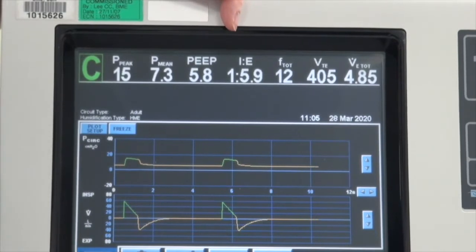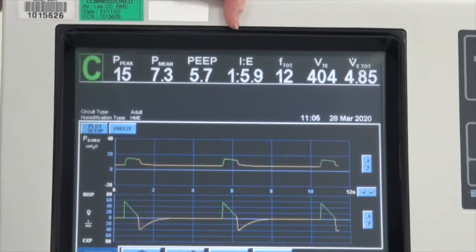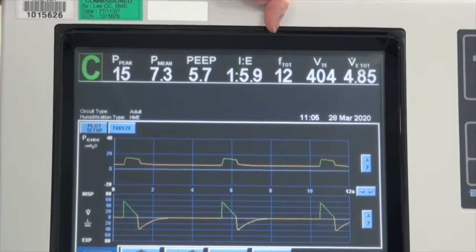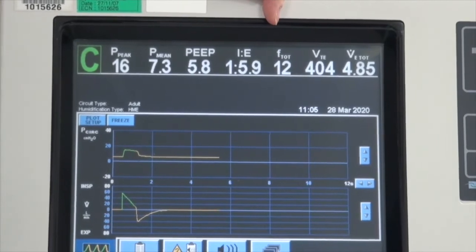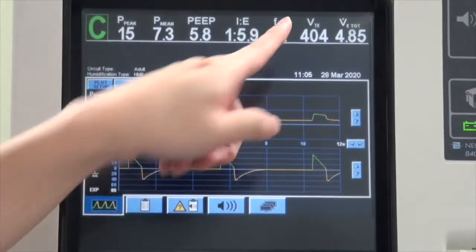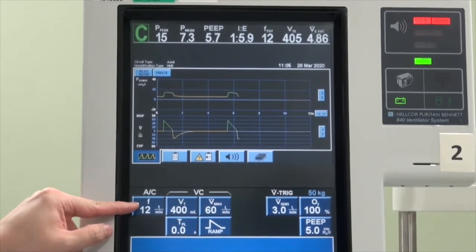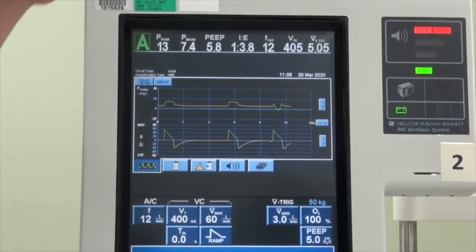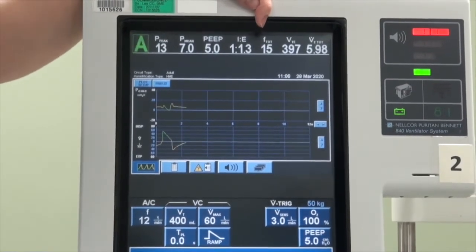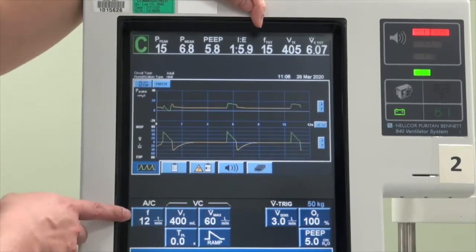The next reading is the inspiratory-to-expiratory ratio. As shown earlier, by manipulating the respiratory rate, volume, and flow, you can change the ratio of the inspiration-to-expiration cycle, and this is continuously monitored and reflected above. The next reading is the measured frequency. In patients who are completely paralyzed, the trigger is entirely by the ventilator and these numbers will be exactly the same as what you have set. But in patients who have the ability to trigger, every breath is assisted by the ventilator, and this reading can potentially go much higher than what you set.